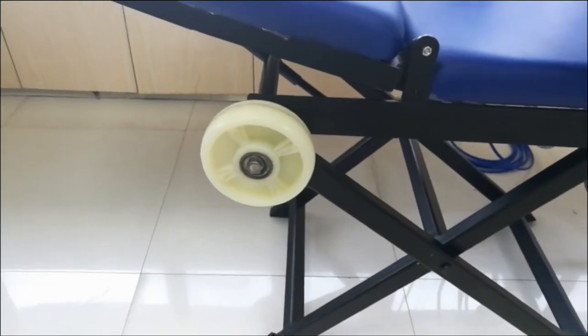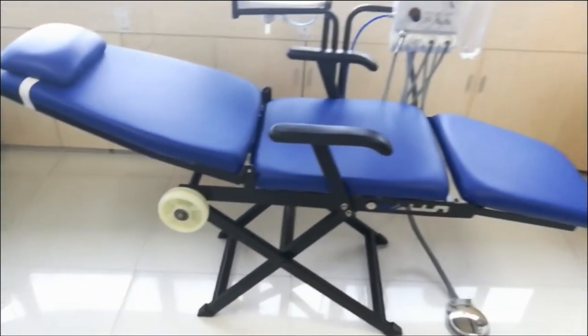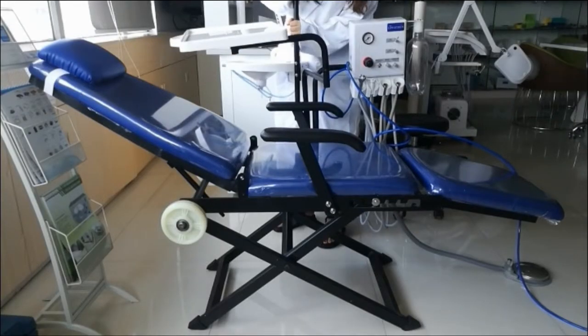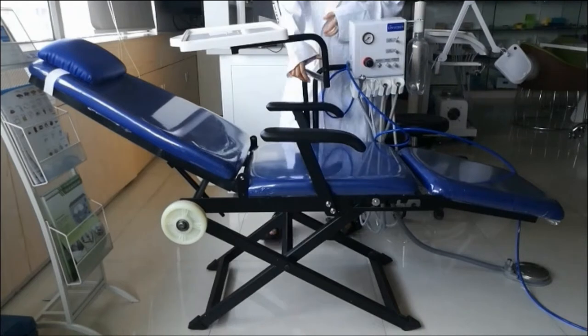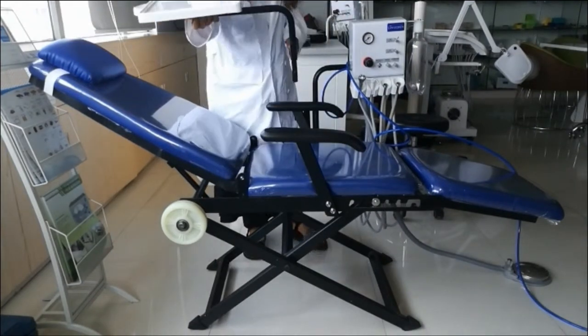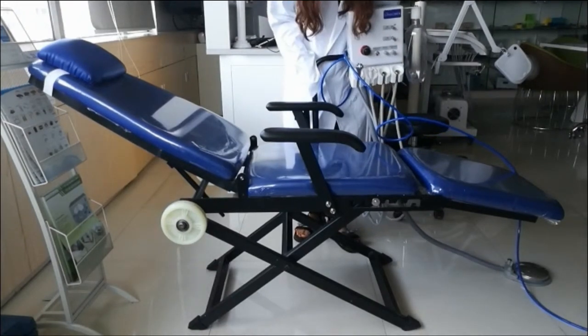Let me show you how to fold the portable chair and move it. First, we should remove these three things: one is the lights and the co-speeder, the second one is the operation tray, and the hanging turbine.